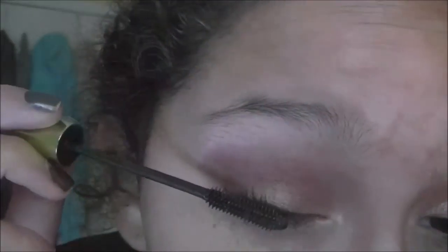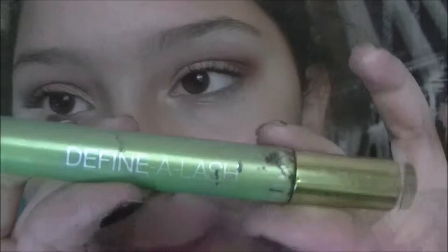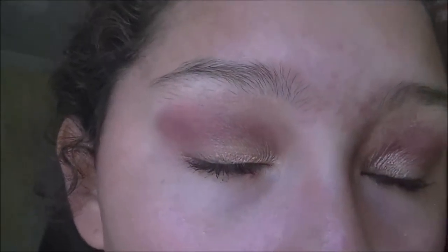Now I'm taking a Maybelline Define-a-Lash — I don't know if they still sell it, but I really like this for just defining my lashes and separating them. I think it just makes lashes a lot more voluminous. So that's the final look, guys — I really hope you like it.